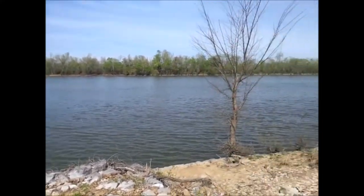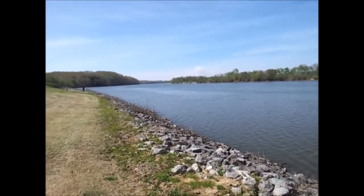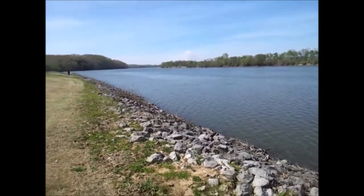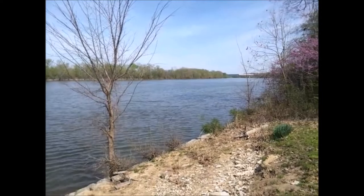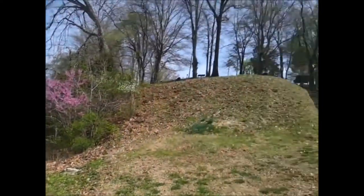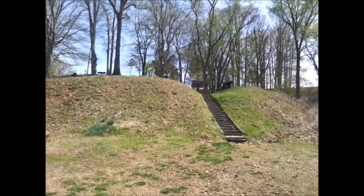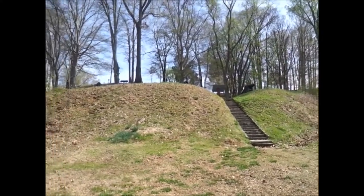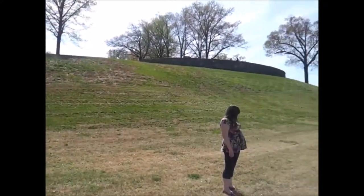All right, so here's the river — this is where Confederate and Union troops used to travel. This cannon's overlooking the river. The cannons are right up there, I'll show you those in just a moment. I'll show you how big they are. People used to shoot over these hills.